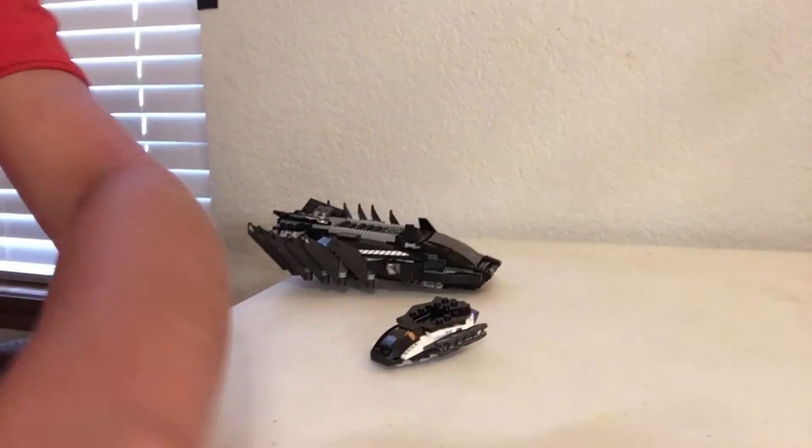Hey guys, my name is Initial and today I'm back with another video. Today I'm going to be flying the Lego planes. But before we get on with this video, I just want to show you guys how I dust my sets — a quick little thing.